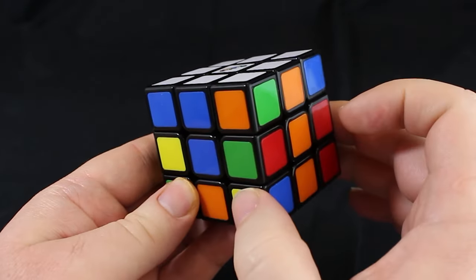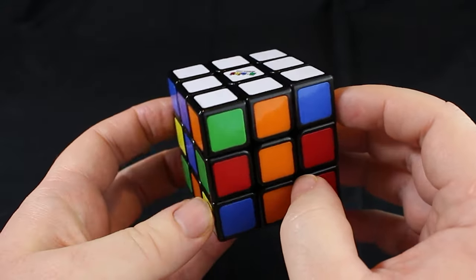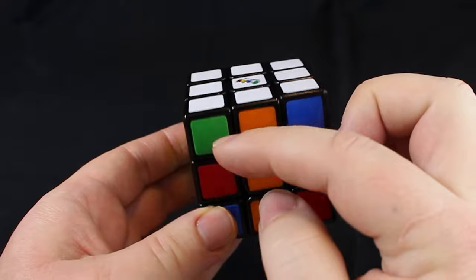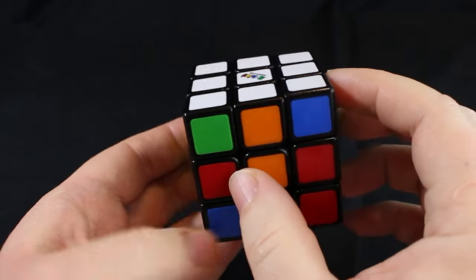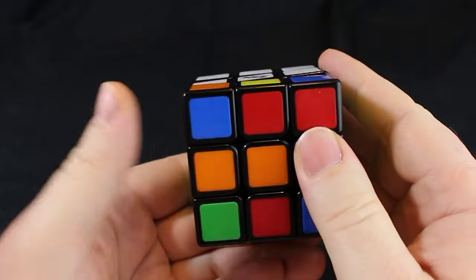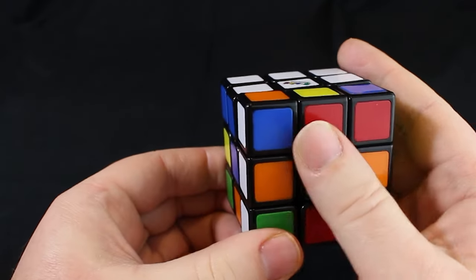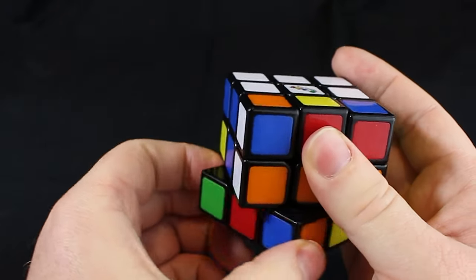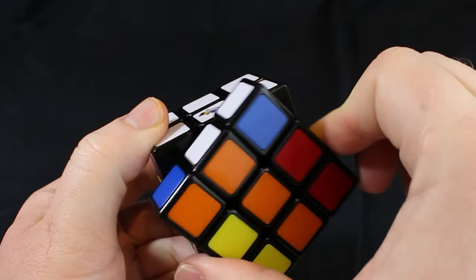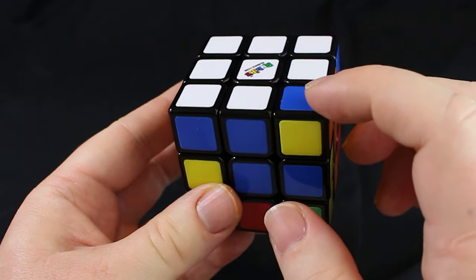It doesn't matter which one you start with, so let's start with this one — it's orange, but it's supposed to be blue. If the imposter is on the right, we turn to the right. Actually, this one's in the wrong spot too, so we have at least three wrong. Since the imposter is on our left now, let's turn that to the left. Since we're on the left side, let's put him on the back left — just move him out of the way. Now let's take this face and move it back to where we had it. Now we have a blank spot where we can fix that dog.